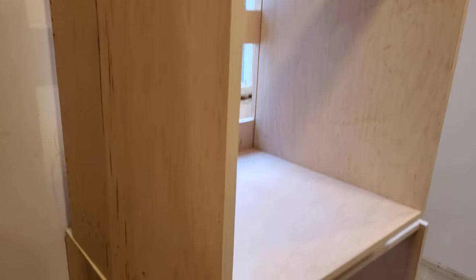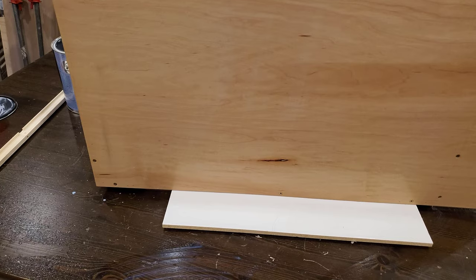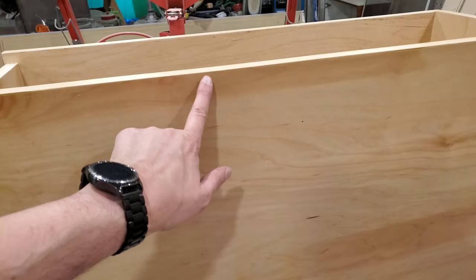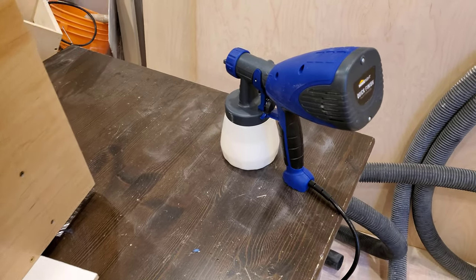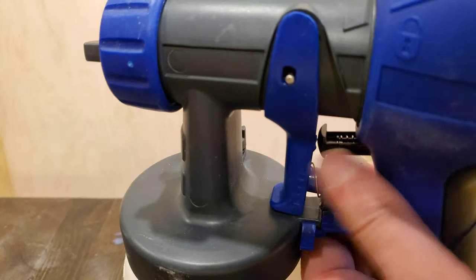All of the cabinets have now been edge banded, so they are ready to go for finishing. The first coat has gone on — it's pretty clear I don't really know what I'm doing. I set the gun as far as I could to reduce output, but there's still a lot of material coming out — just puddles of it. There's a lot of waste, let's put it that way.